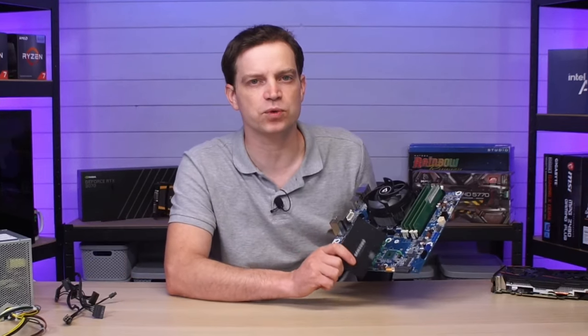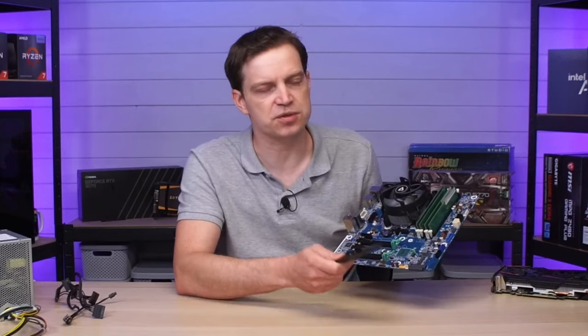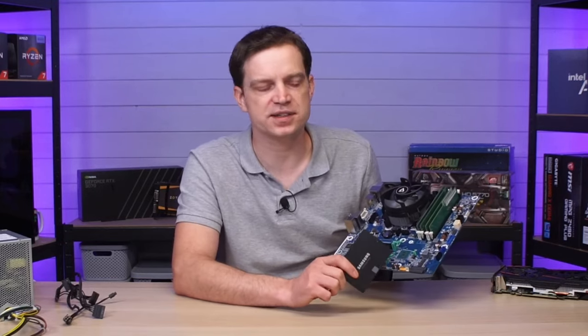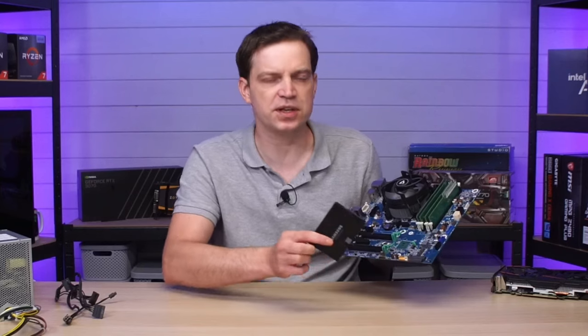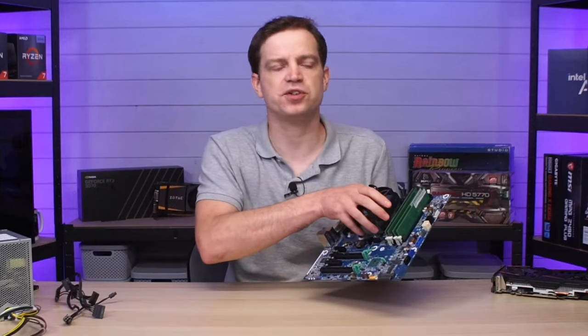There are ways of actually getting the M.2 to work - you could put some extra standoffs in your case, just drill a hole, thread in a standoff and mount your M.2 or NVMe drive. But we decided not to bother doing that because we're just going to keep things simple. The case we're going to be putting this into won't really support it anyway, so that's what we're going to do about storage.